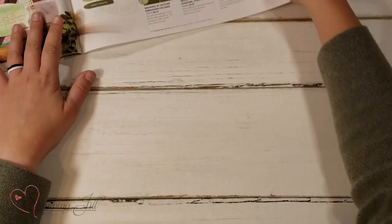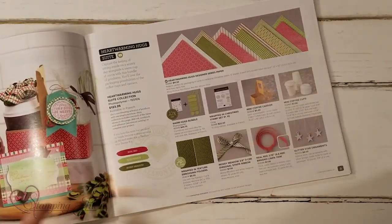Hey Stampers! Welcome to another week of Watch It Weekly Wednesday. I'm Aubrey, part of the Stampin' Jill creative team, and today I'm excited to share with you a suite of products that's in our holiday mini catalog. It's the Heartwarming Hugs Suite. I love this — I think it's so cute, such a fun little idea for some product.